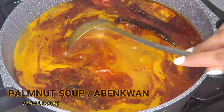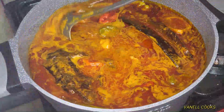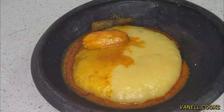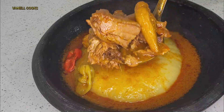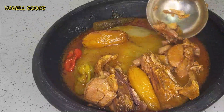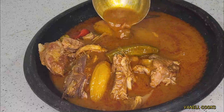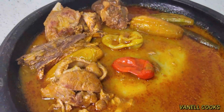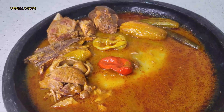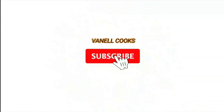Welcome back to my channel, this is Banel Cooks, and today I'll be sharing the recipe for this delicious palm nut soup. This is a personal favorite. This soup is popular as abenkwan in Ghana and banga soup in Nigeria, so as you can tell, it's a staple of African cuisine. This soup is packed with many nutritional benefits — it's rich in vitamin K and aids blood clotting, among others.